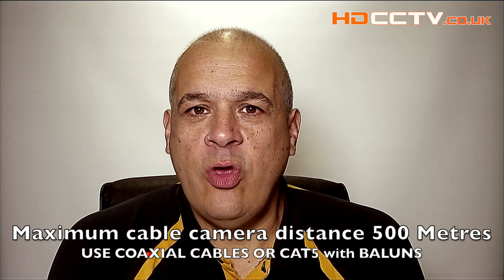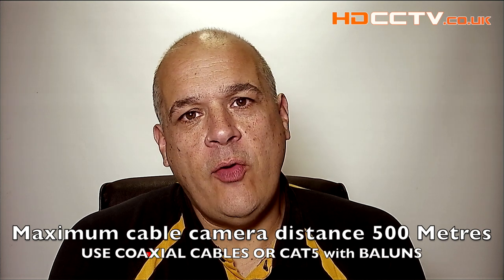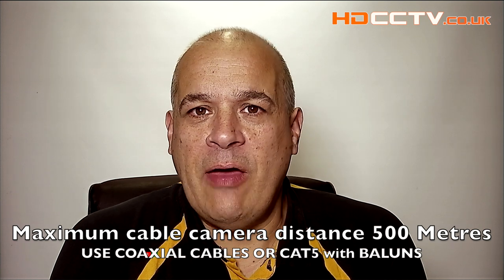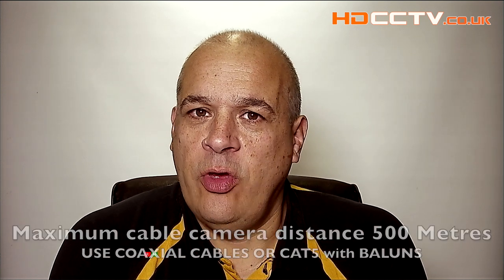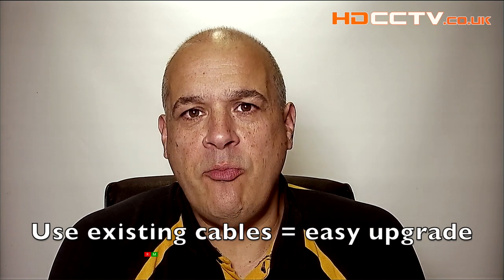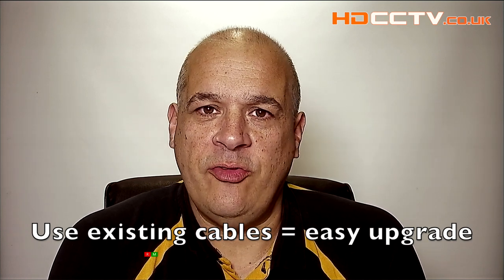AHD can use long cable runs up to 500 meters, and it can use traditional coax cables or you can have Cat5 cables with baluns. So upgrading from a previously installed system is a matter of simply changing the cameras and the recorder, and you've got full HD.